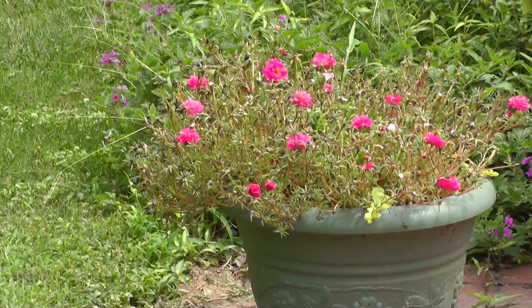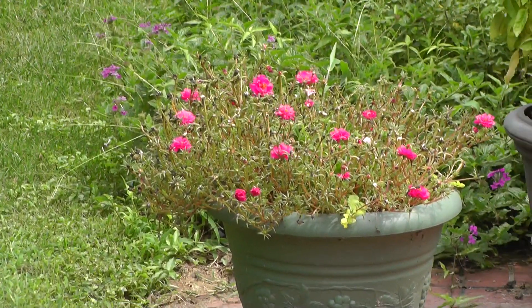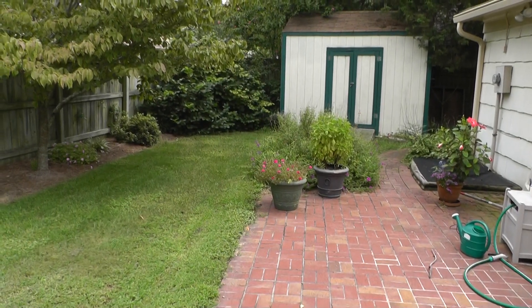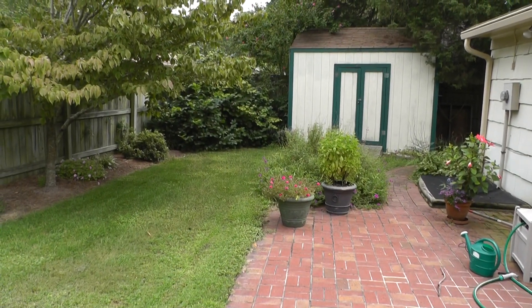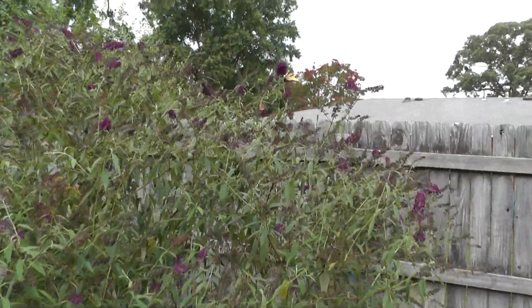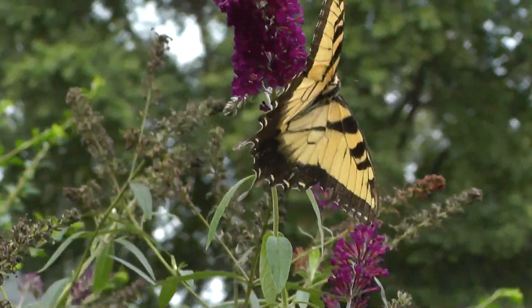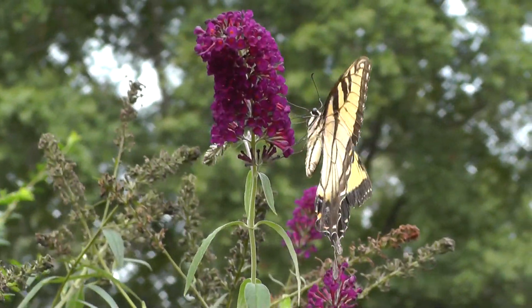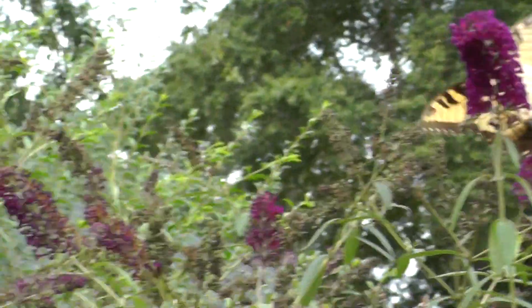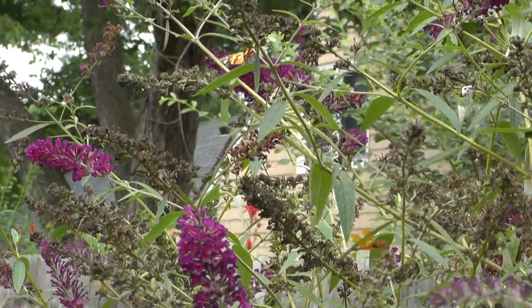Some more flowers right over there. Wow — and there are like three butterflies on here at once.